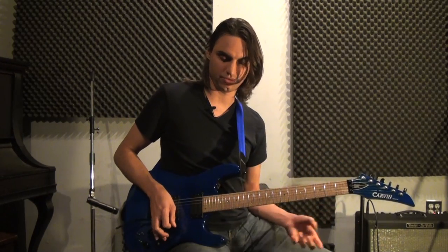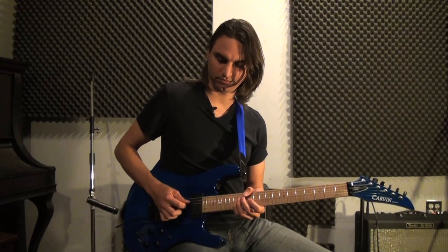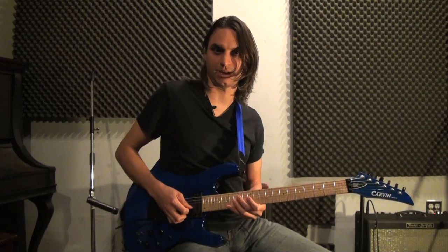The fingering pattern goes: three, one, four, three, one, four, three, one — but you're alternating strings each time. And I'm just going to change the fingering up anyway.